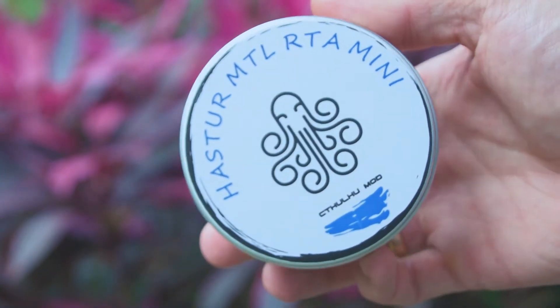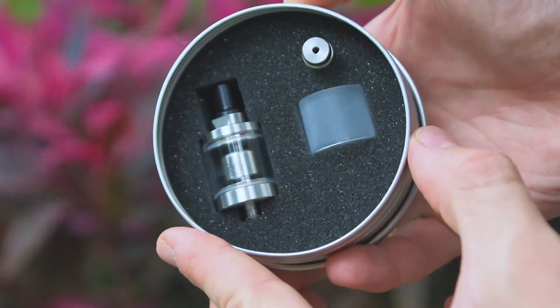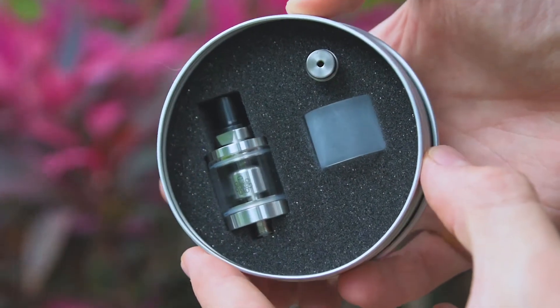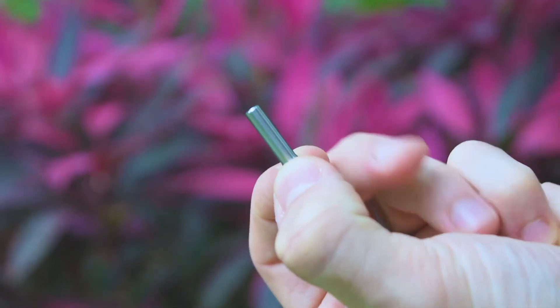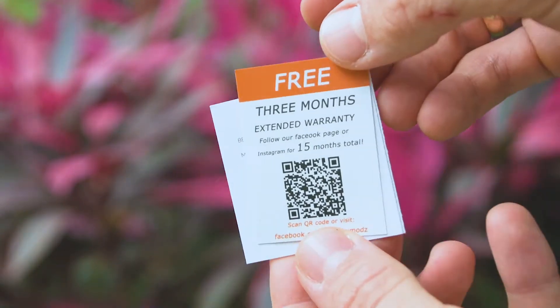The Hester comes in a metal box. Inside the box you will see the RTA, replacement glass, and two drip tips — one is delrin, another one made of stainless steel. This atomizer is 22 millimeters.